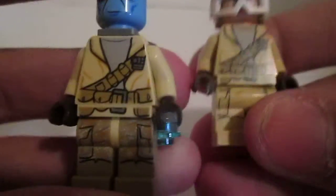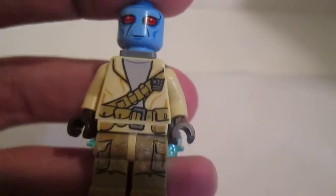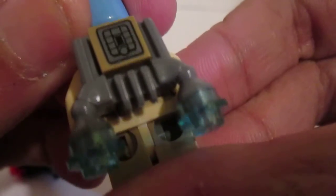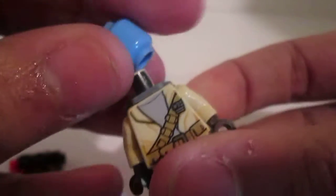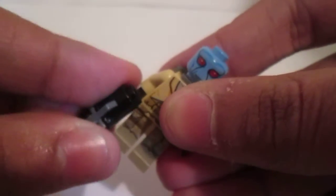Inside here is another alien. He's pretty cool — he has a blue face. His torso is the same and the leg printing is the same as the first one. There's a jetpack, pretty cool, and there's back printing.